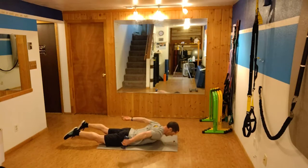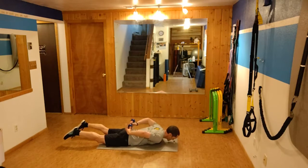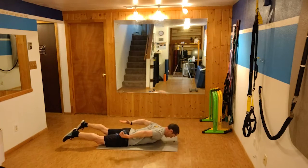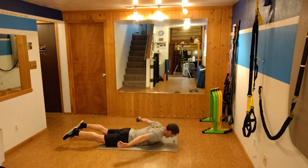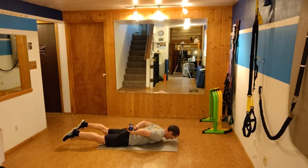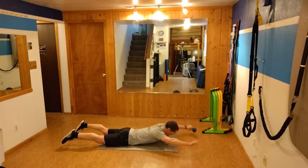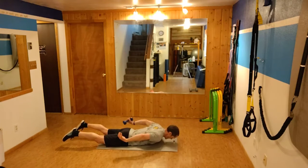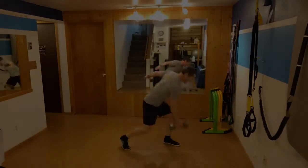Here's a Superman dumbbell exchange. I'm gonna hold that elevated Superman position as I reach that dumbbell around to hand it off behind my back. The really hard part is when it gets overhead — I'm gonna try not to let the weight touch the ground if I can help it. Even with five pounds this is quite hard, so if you need to get rid of the weight for this one and just go through that motion, that will be fine.